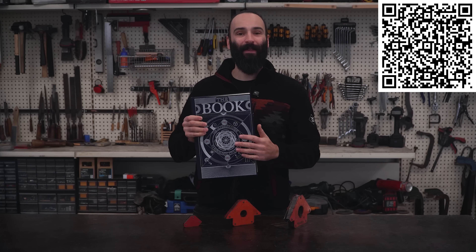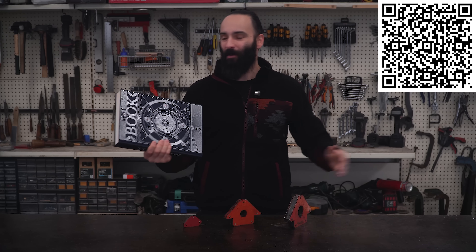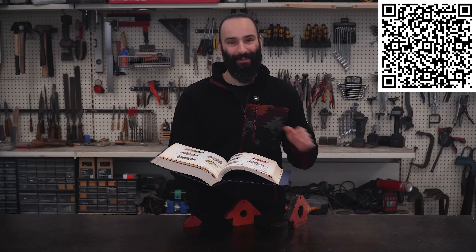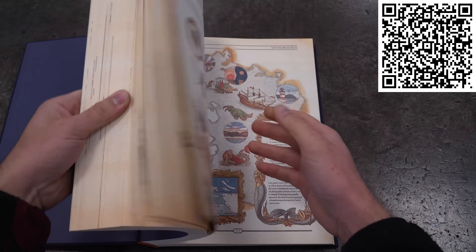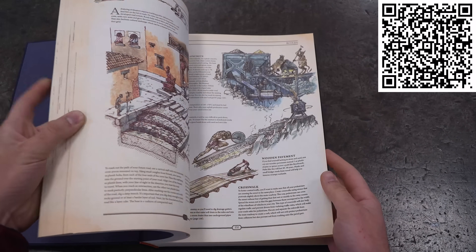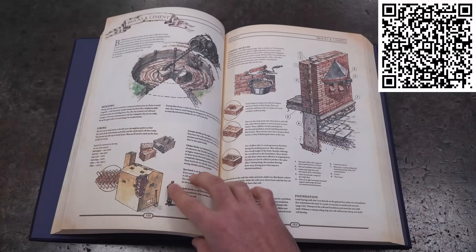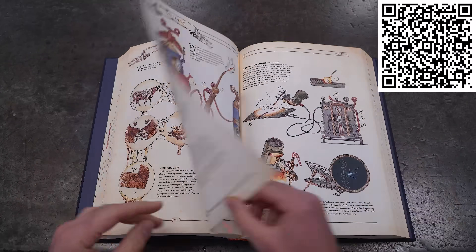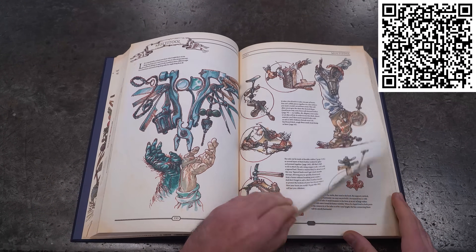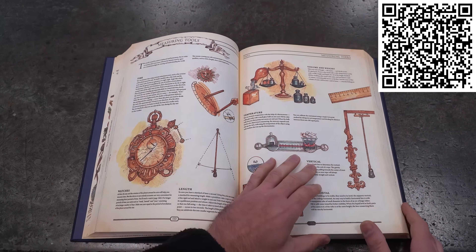...the book, The Ultimate Guide to Rebuilding Civilization. It's all about the knowledge and invention that built the world we live in. The book is basically an illustrated encyclopedia of humankind's greatest inventions and discoveries, full of hand-drawn illustrations that blend engineering drawing with medieval art and is just beautiful to flip through. I especially love the section about forging, which is right up my alley, and the part about tools.